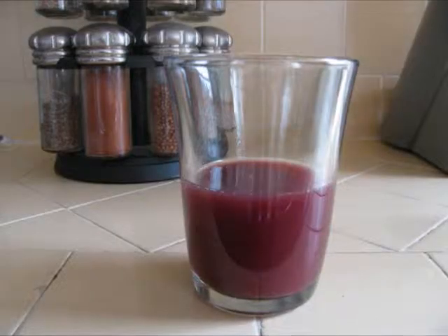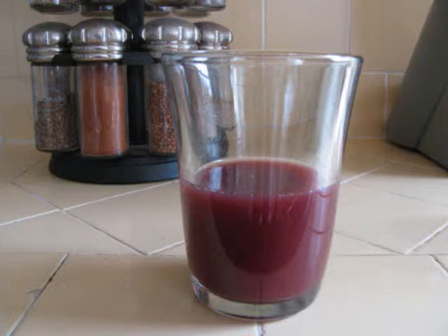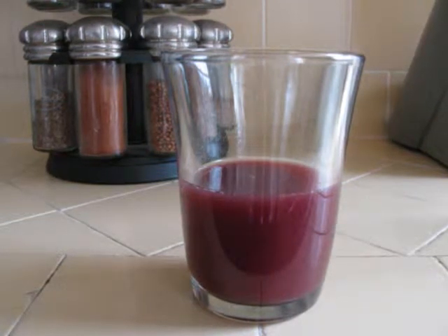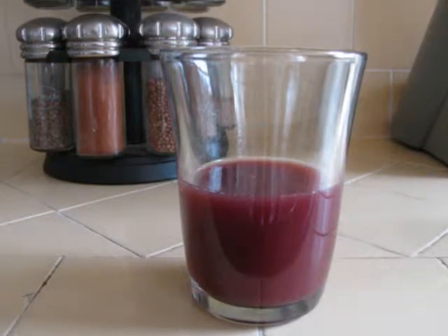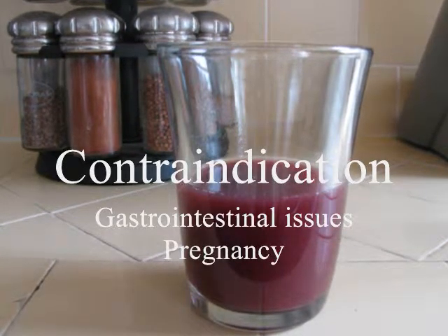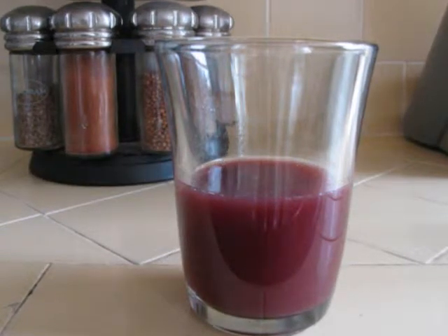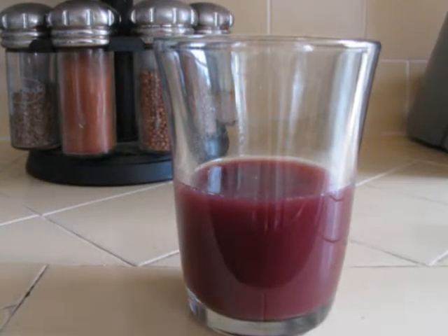The recommended dosage is 3 to 5 ounces daily. Research has shown that Schisandra might cause gastrointestinal upset in some individuals. Schisandra should also be avoided by women who are pregnant as it is a uterine stimulant.